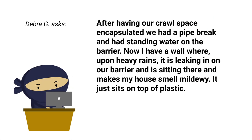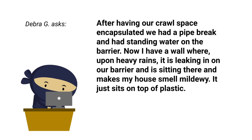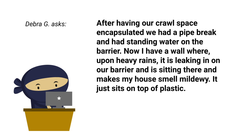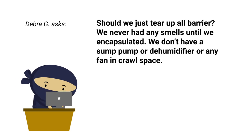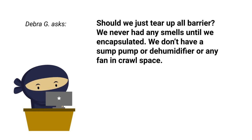Debra wrote in off of one of our YouTube videos: after having our crawl space encapsulated, we had a pipe break and had standing water on the barrier. Now I have a wall where, upon heavy rains, it is leaking in on our barrier and is sitting there and makes my house smell mildewy. It just sits on top of the plastic. Should we just tear out the vapor barrier? We never had any smells until we encapsulated. We don't have a sump pump, a dehumidifier, or a fan in the crawl space.